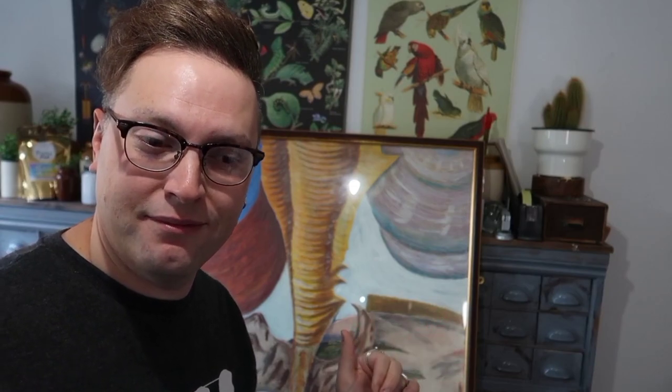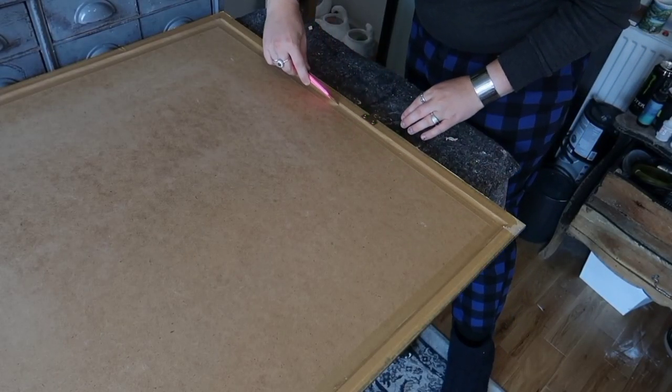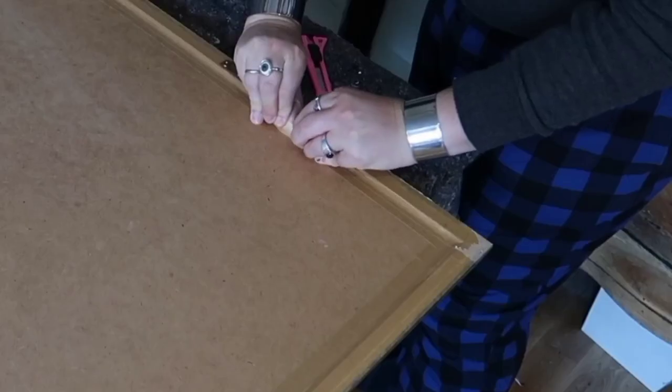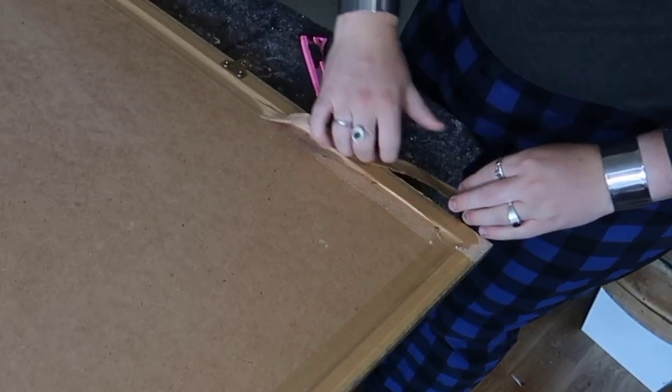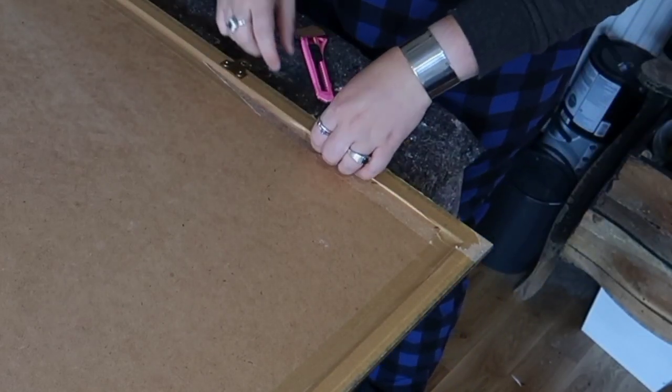First things first, I want to take this frame apart and get that old picture out. Hopefully it's not a precious collectible. This adhesive stuck on there, so I'm going to get the heat gun to help remove it.